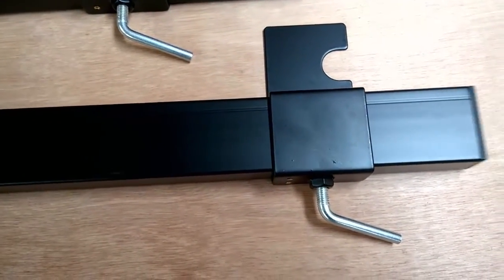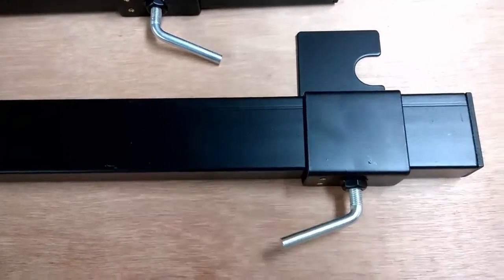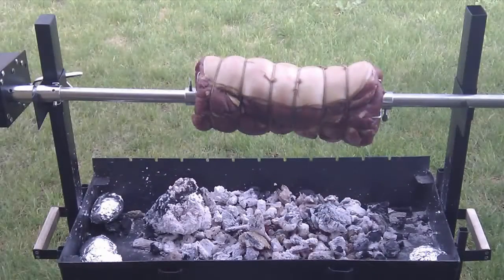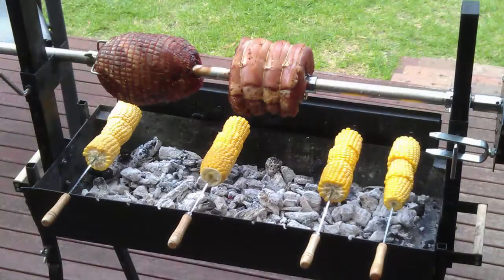As part of the kits, 2 upright pillars are included as well as 2 skewer support brackets. The upright pillars are designed to be bolted onto the side of a drum, barrel, barbeque or fire pit.